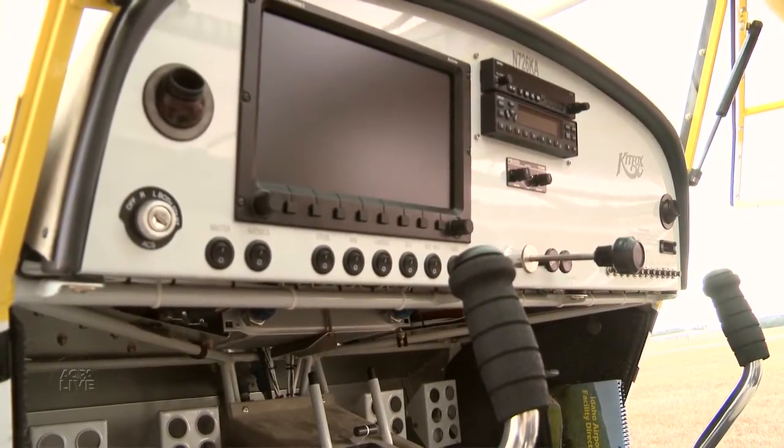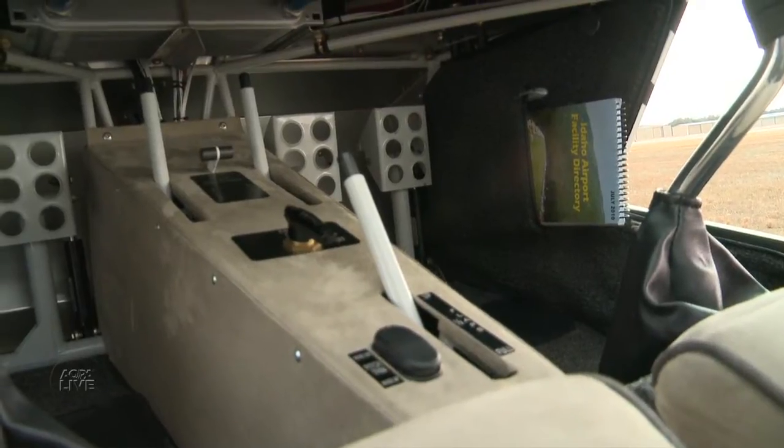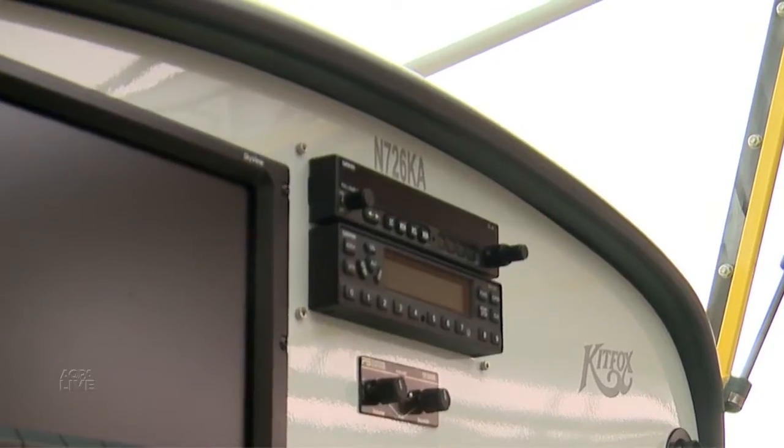Everyone's been buying them with the 10-inch Dynons or the 10-inch AFS Advanced Flight Systems, and the standard Garmin comm radio system. Those configurations are running anywhere from $99,000 to approximately $120,000.